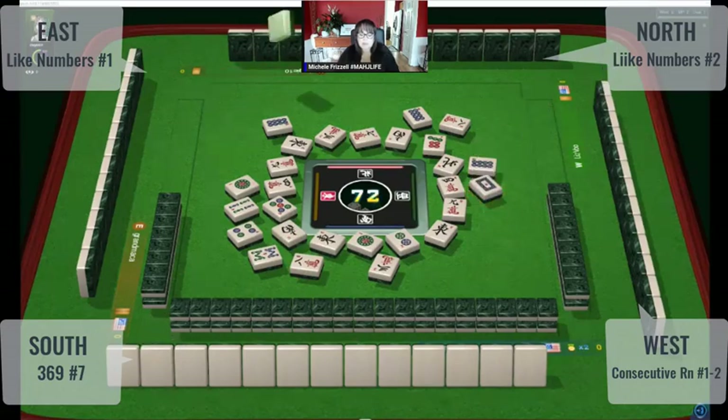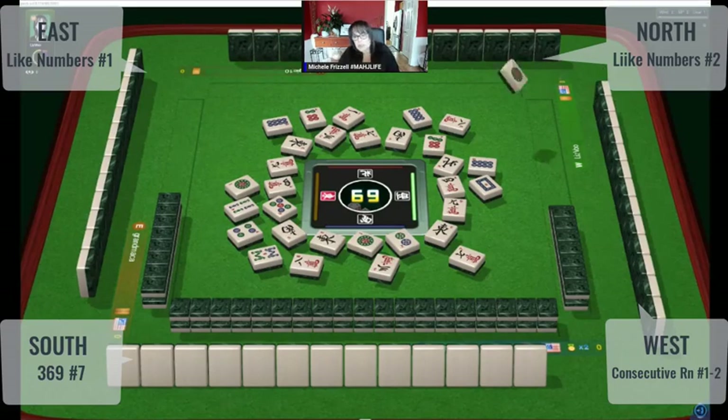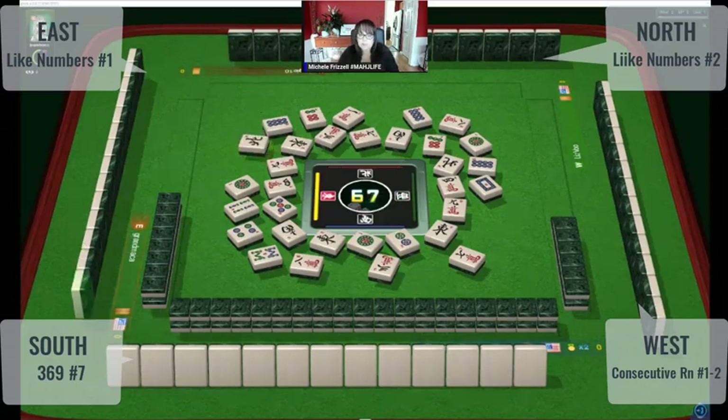This player in front of us could be playing consecutive run. Six dots — there was no hesitation on the first six. One character, seven characters. We need exposures to really know what is going on. Reading discards alone is a bit challenging. One dot. One is North, so no one's playing winds — we know that.